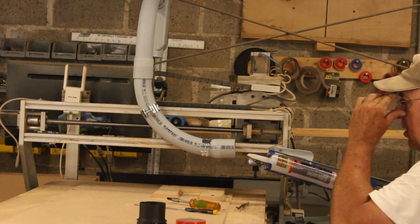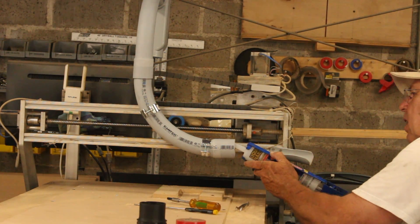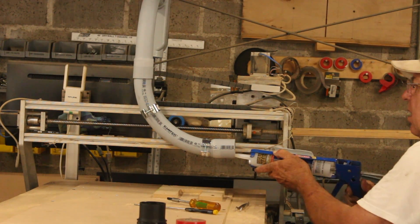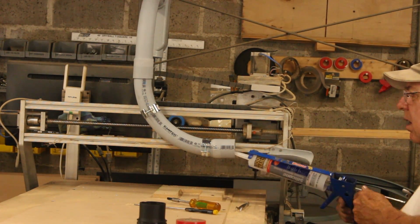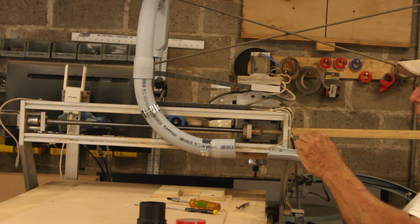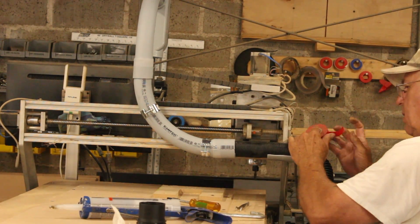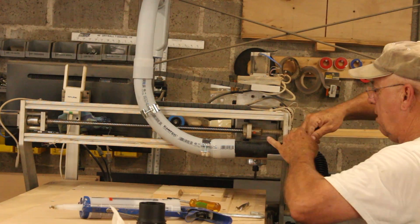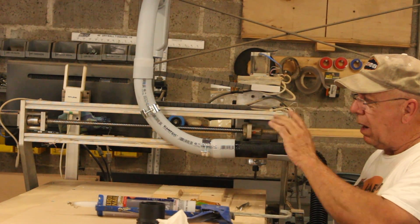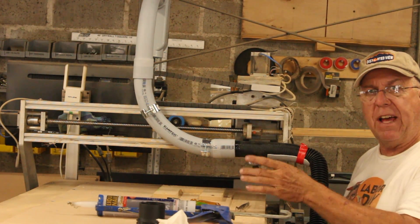Now to attach this hose, we'll just load this up with a bunch of silicone. Put a good amount in there, spread it around, insert the hose, and we'll tape the hose in place. We'll leave that to set up for a while, and while that's drying I'll go create the CAD model of the new router-to-vacuum interface.